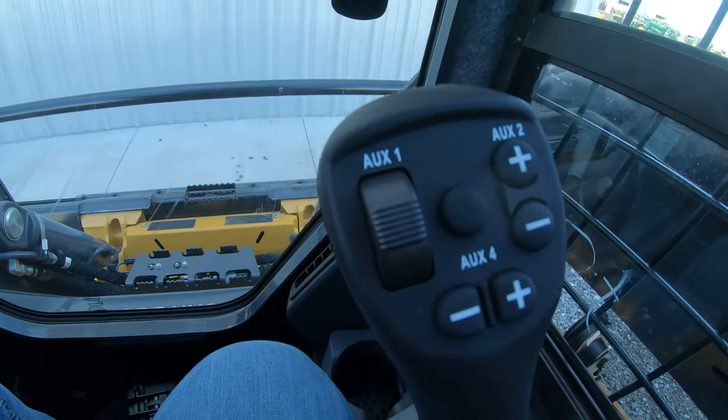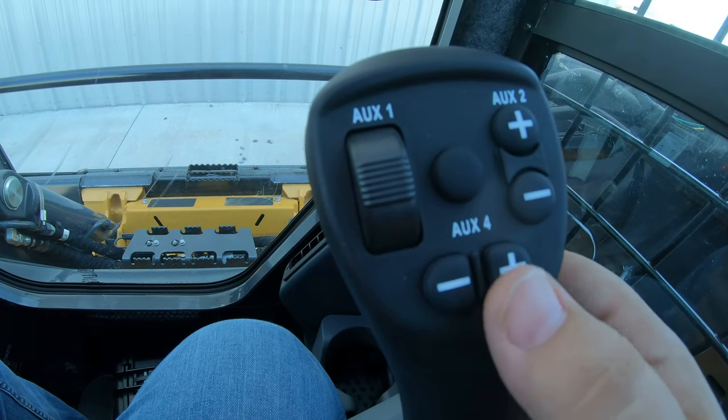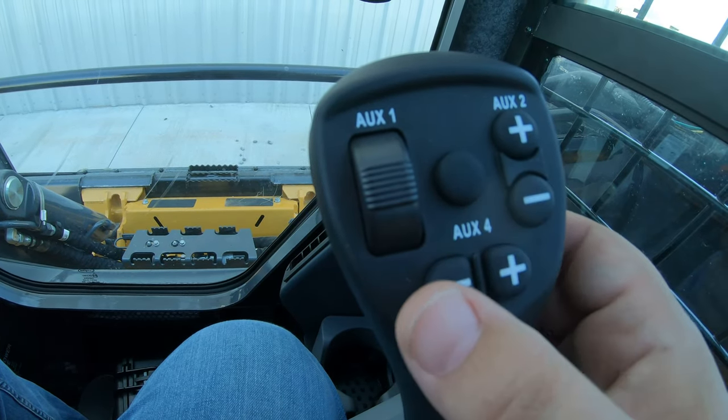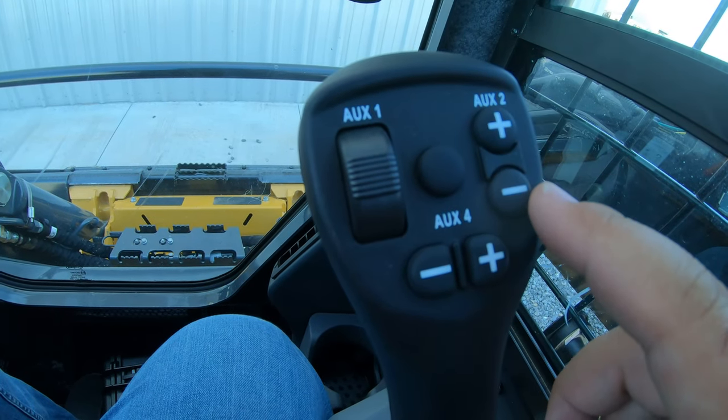Looking at the right-hand joystick, you're going to see auxiliaries on the right side and auxiliaries at the bottom, plus one button in the middle. These are all going to be for electric auxiliaries — meaning if we have a piece of equipment on the front of the machine that has an electrical component, such as an electric cylinder that swivels the attachment or an electric switch that turns something on and off, pushes it forward and backward — those buttons are going to control those electric auxiliaries.